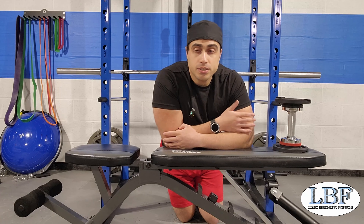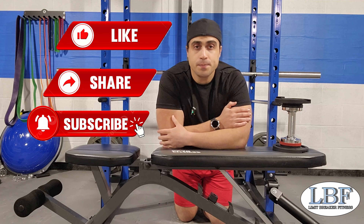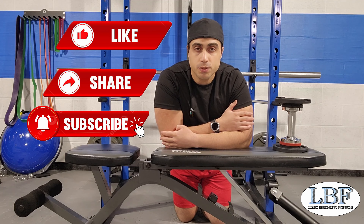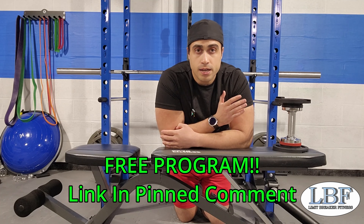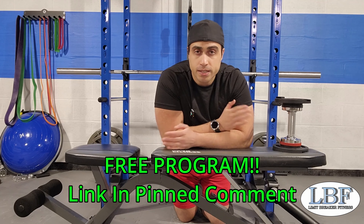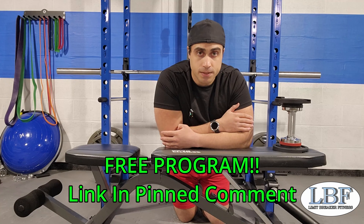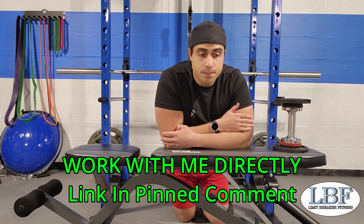That's all I've got for you today. Do me a favor — please like the video, share it, hit the subscribe button. That helps with the algorithm and gets this information out to as many people as possible. Also, don't forget to follow me on Instagram. If you're looking to get started, I have a free program, no strings attached, linked down below — any beginner can do it in any gym to get acclimated and start building that foundation. And if you want to work directly with me, that'll be linked below in the pinned comment. That's it for today — I'll see you next time. Bye.